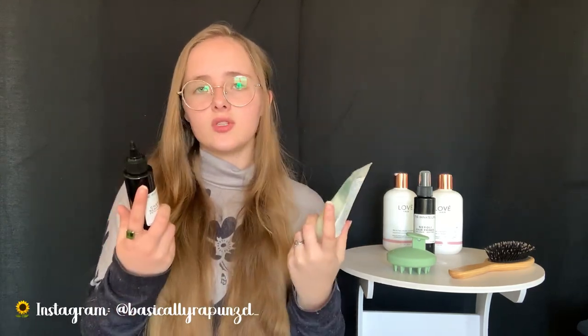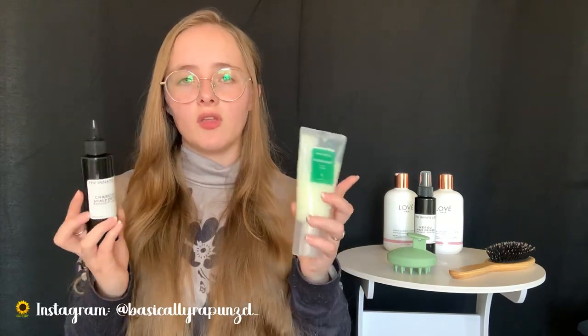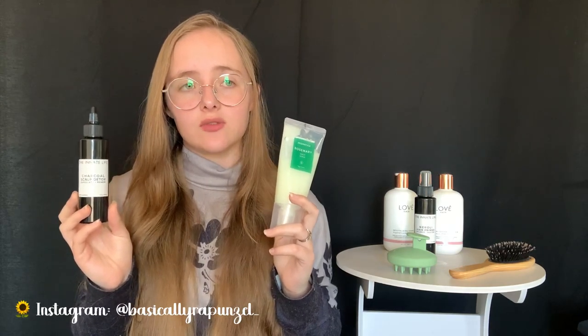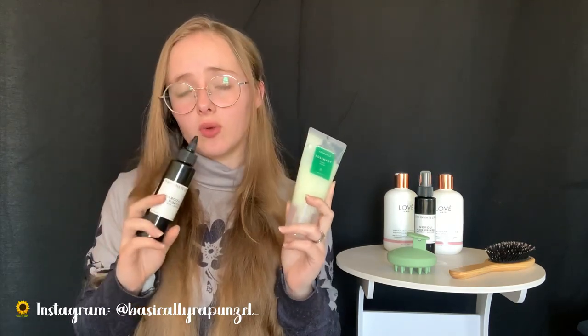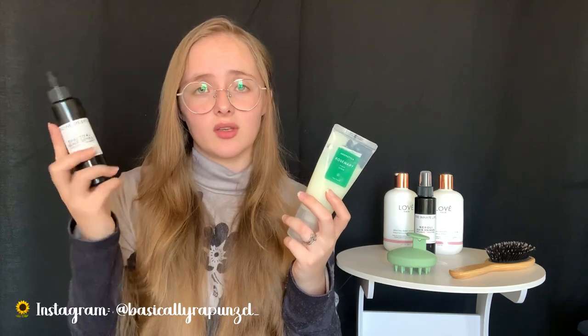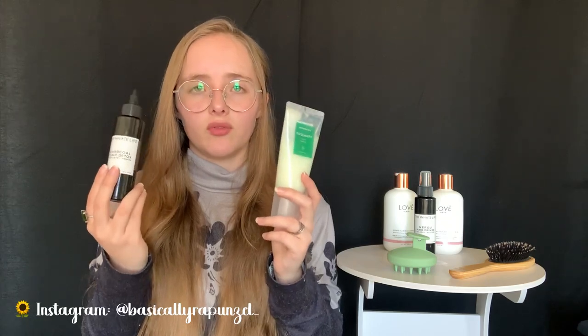You can also make a scalp scrub at home by mixing sugar with your shampoo or using coffee. I feel like dedicated products like these go a step further because they can exfoliate your scalp in a different way - chemically through salicylic acid or through charcoal - compared to just mixing one of those ingredients with your shampoo.